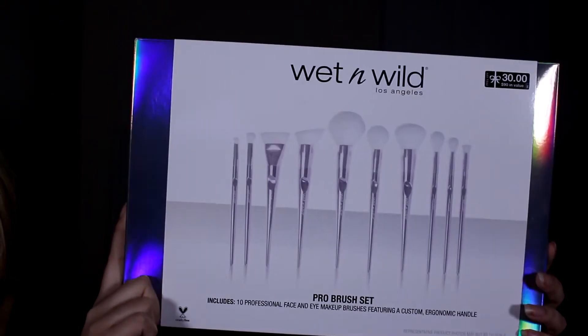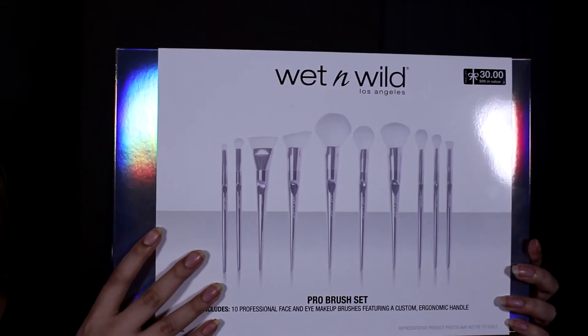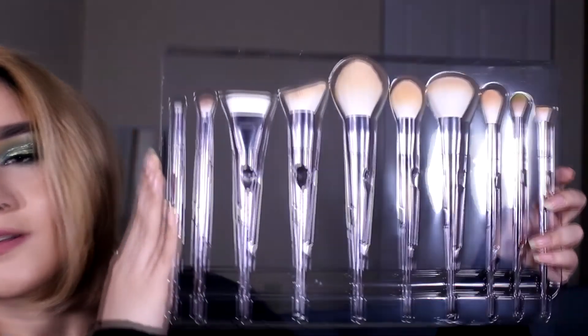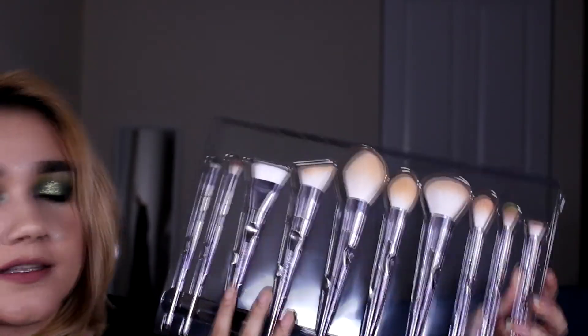So this is what the box looks like. It's got holographic packaging. It's packaged beautifully. You can see the brushes at the front here, and in the back it gives you the names of all the brushes. This is how they come packaged — very nice display. The brushes are absolutely beautiful. The brushes themselves are not holographic as you can see; they're just a nice silver. I'll be going brush by brush from left to right.